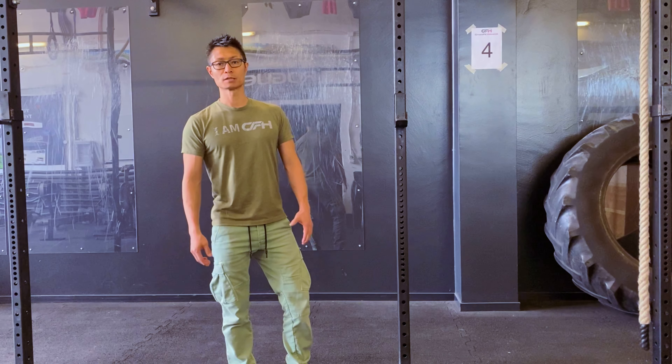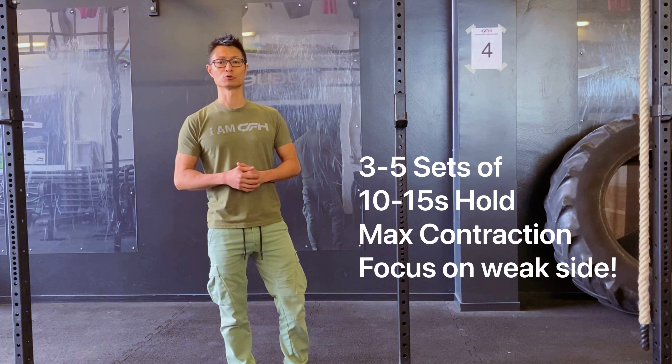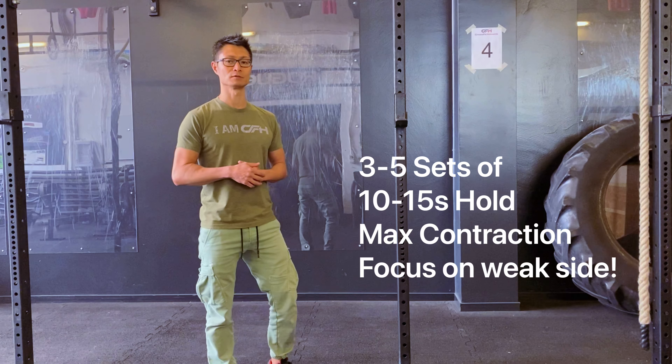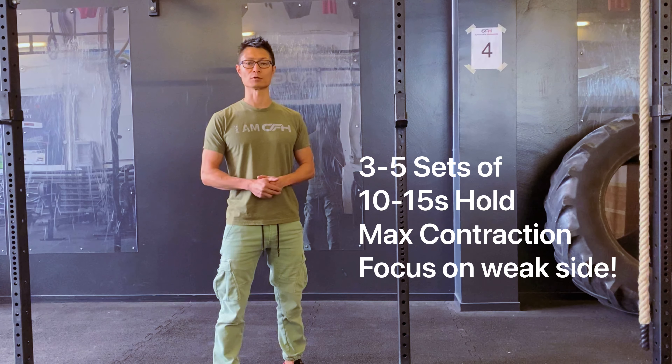So how long and how often should you do it? I would recommend starting with three sets of 10 seconds contraction each, with a stretch in between. You can expand the time to 15 seconds of max contraction and extend the sets from 3 to 4 to 5, depending on whether you work on one side or both sides of your hips.